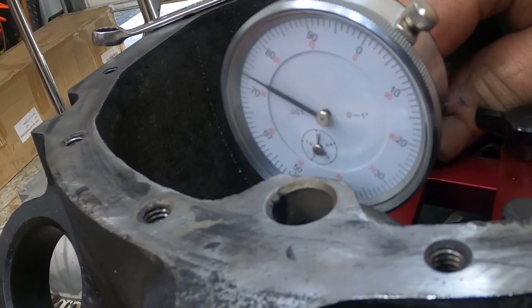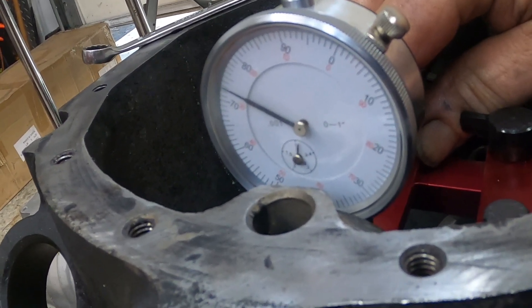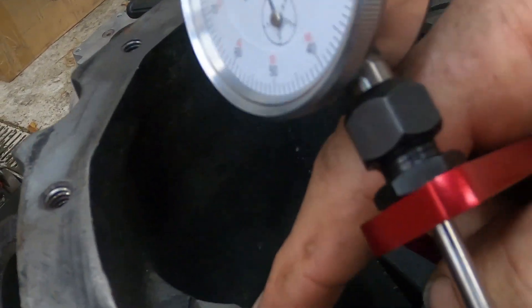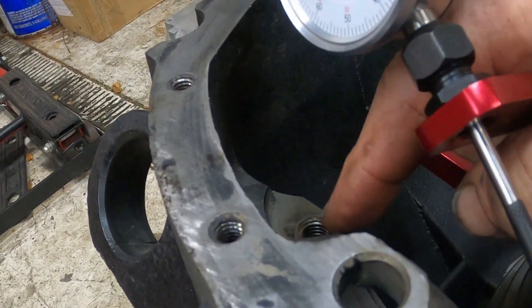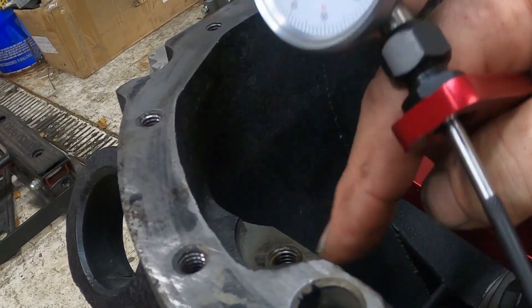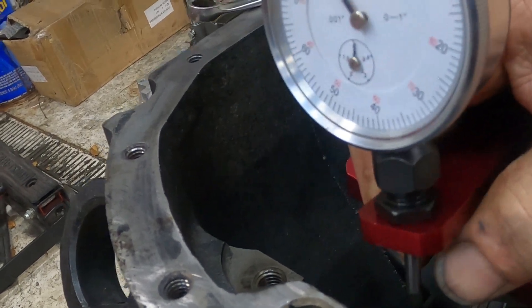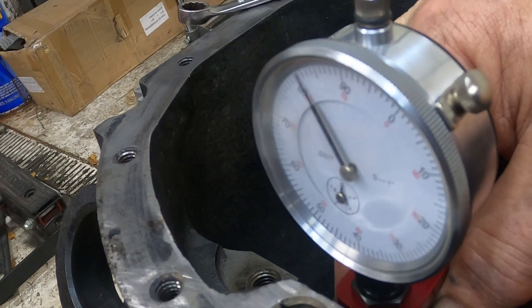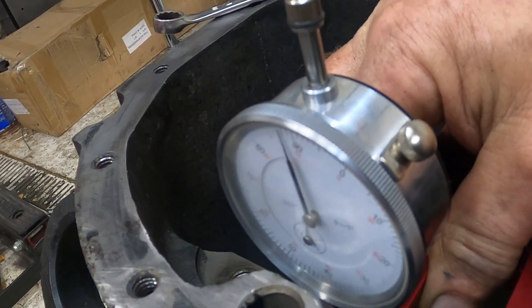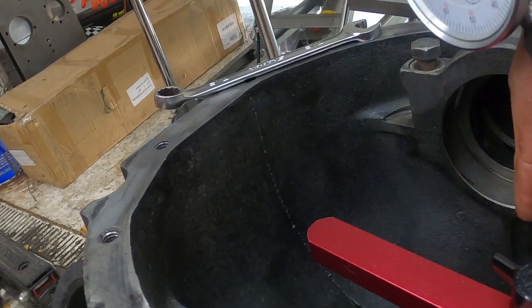That reads one inch 527 from your center line. Now, if your parting area for your cap is perfectly on center, this would read one inch 532, but it's not — it's actually lower than the center line of the bearing. So that's the reason it reads one inch 527. So you have to take that difference of five thousandths and add it to your measurement from here to your pinion.